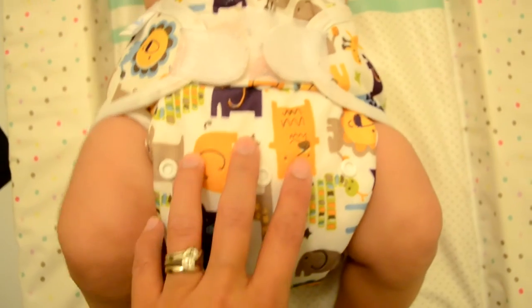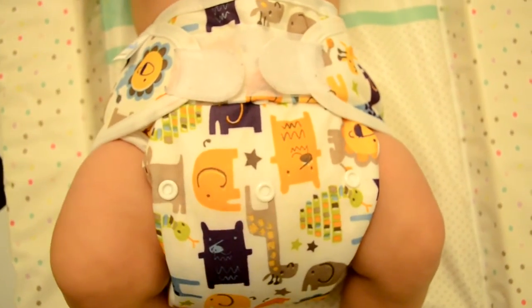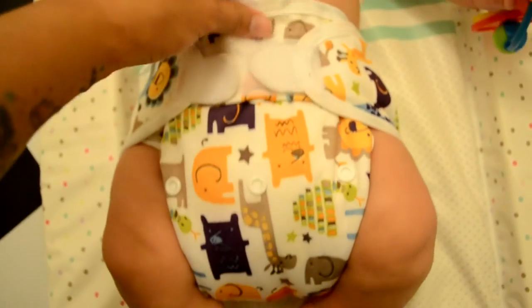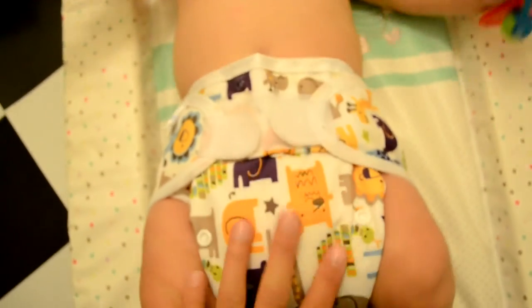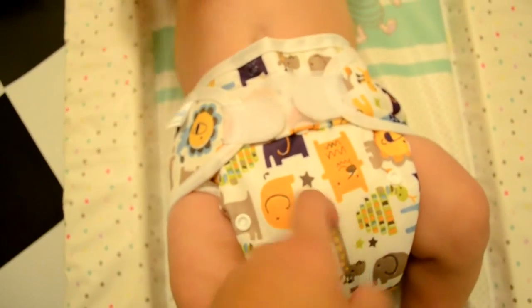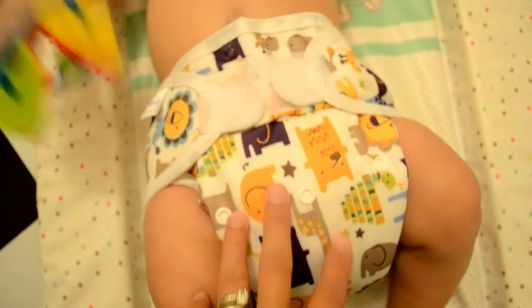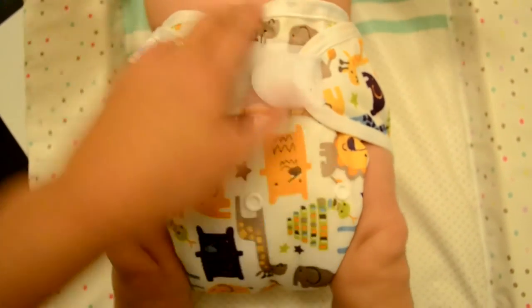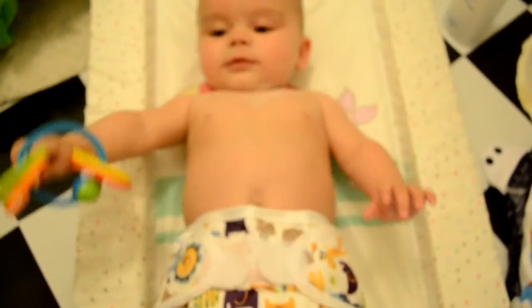This is a fantastic nappy all around for any two-part system you're using. I use it a lot with pre-folds. At the moment it is really large so it suits our night nappies beautifully, and this will go all night with no leaks. The only issue some people have with it is that it is very large and bulky - if you can handle that, then it's perfect. So yeah, there's our night nappy combo. Night night, Seb!